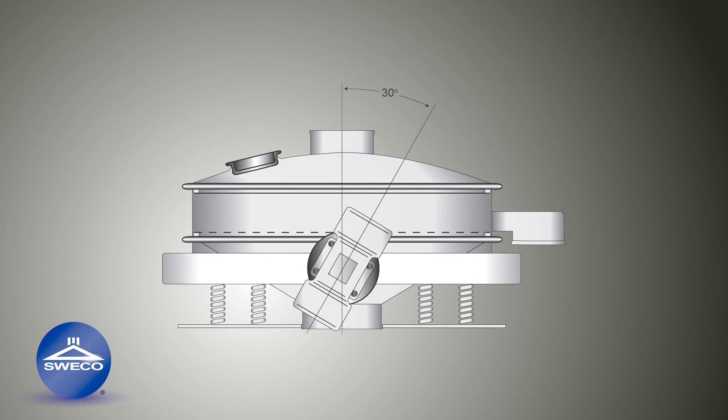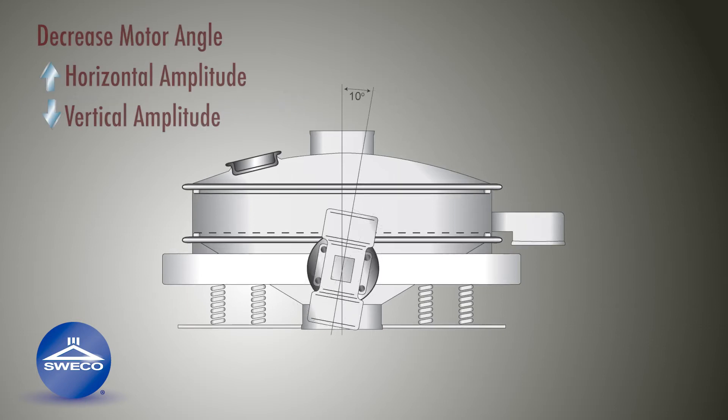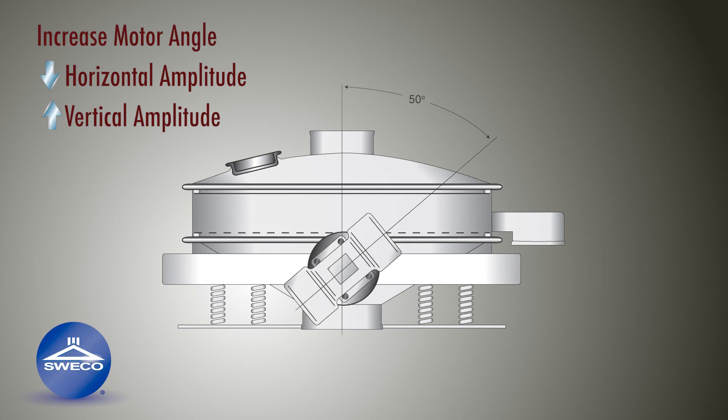Factory settings orient the motors 30 degrees from vertical. The range of adjustment is 10 degrees to 50 degrees from vertical. Decreasing the angle will increase the horizontal amplitude and decrease the vertical amplitude, while increasing the angle will increase the vertical amplitude and decrease the horizontal amplitude.